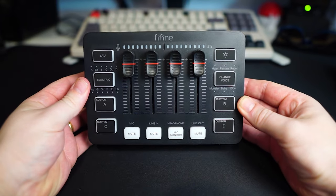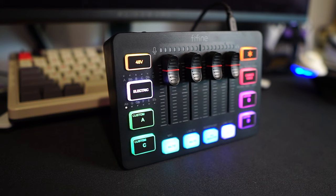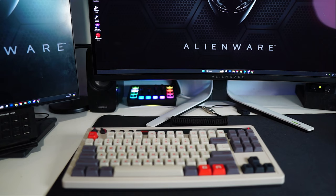I've dedicated the past week to thoroughly testing the FiFine Ampligame SC3 Mixer, diving deep into its capabilities and nuances so you don't have to, and here's my comprehensive take on whether it's a worthwhile investment for your audio setup.